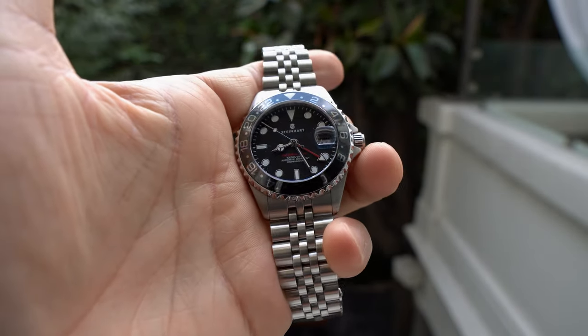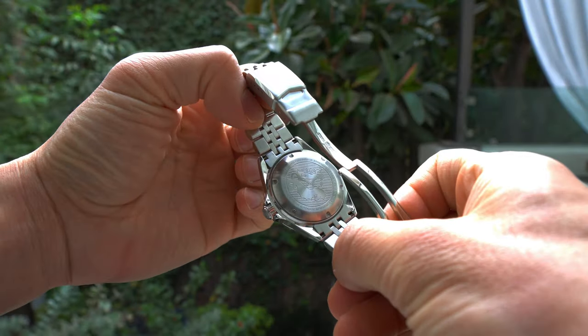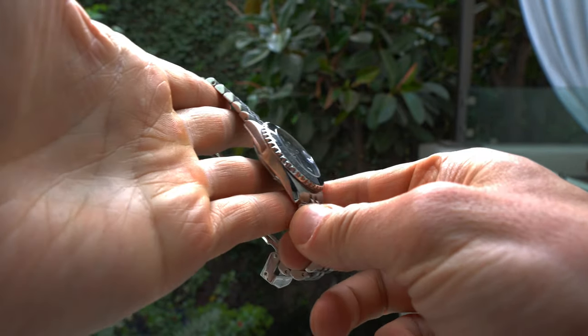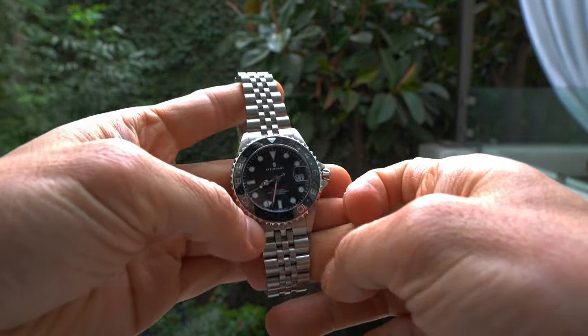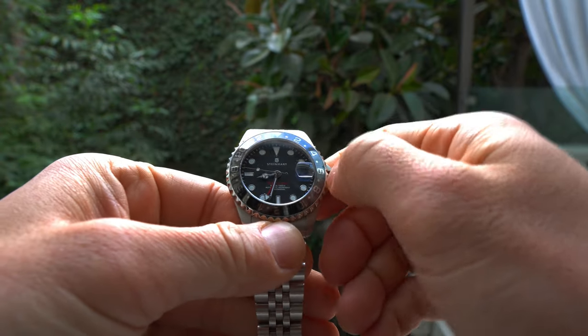The first watch that I brought is the Steinhardt Ocean One GMT. It has a GMT function which allows you to keep track of a second time zone. GMT stands for Greenwich Mean Time.